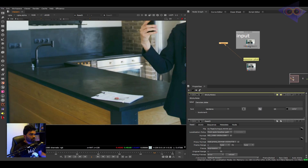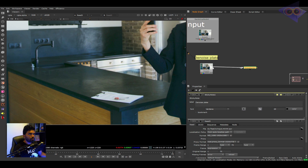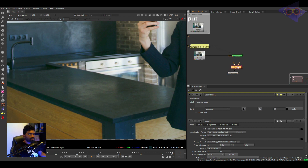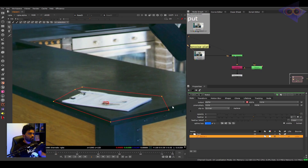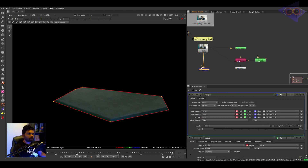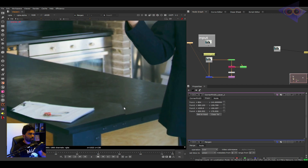For removal tasks we need to create clean plates, track the specific area, and do the prep later using the clean plate and the track. I already made a clean plate here. We can use a copy-premult for cutting this clean plate using an alpha. Taking a roto node for creating an alpha — I've drawn an alpha and if I view on premult you can see a premultiplied clean plate. I'm going to merge that over the input. I already have a track for tutorial purposes, so I'm connecting that into the premult node.